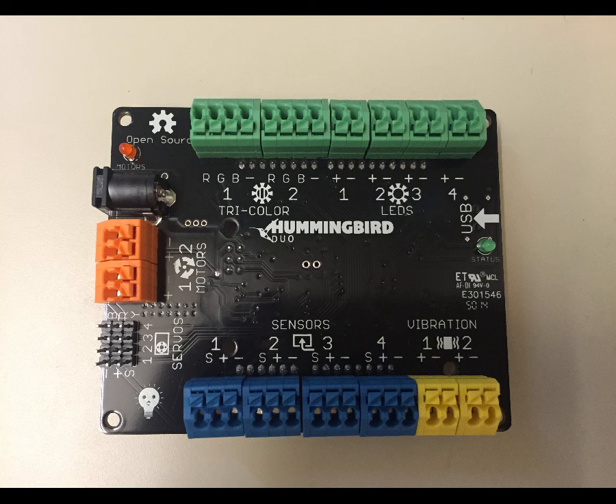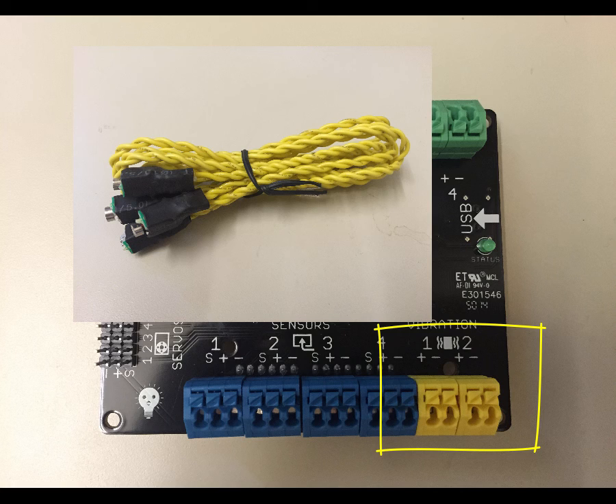Finally, the last two blocks — the yellow ones — are for the vibration motors. Similar to the DC motors, their wires are actually the same color. So if you plug one into positive and the other into negative, the motors will turn one way. Switch the wires, and the motors will turn the other way.